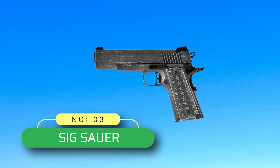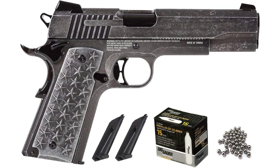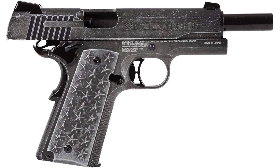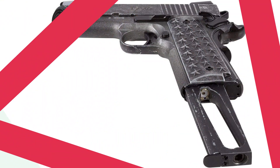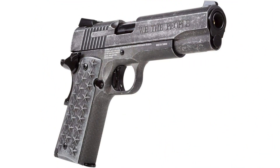Number 3: Sig Sauer. 1911 Pistol Made in USA. The Sig Sauer 1911 CO2 BB Air Pistol is a tactical trainer slash plinker, great for beginners and experts alike. This full metal Sig keeps the weight and controls of the centerfire model and includes a blowback feature for a realistic feel. To begin shooting, drop in a 12-gram CO2 cartridge into the 16RD BB magazine and sling steel at 340fps.